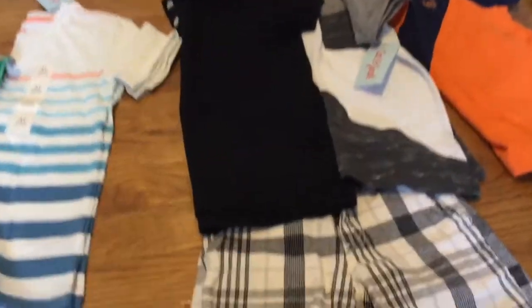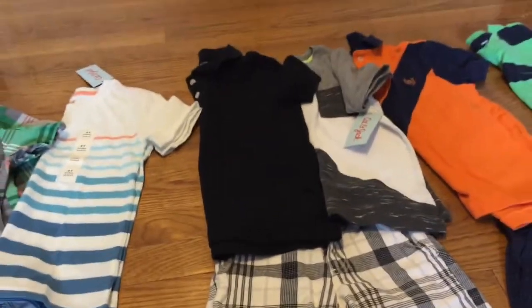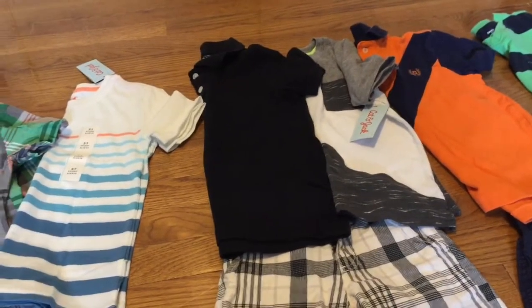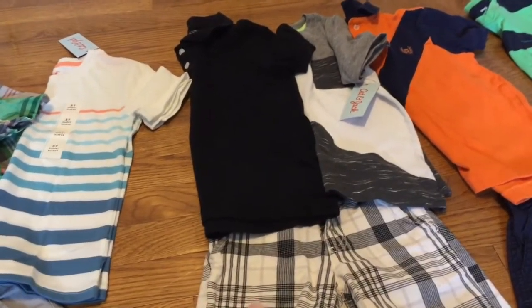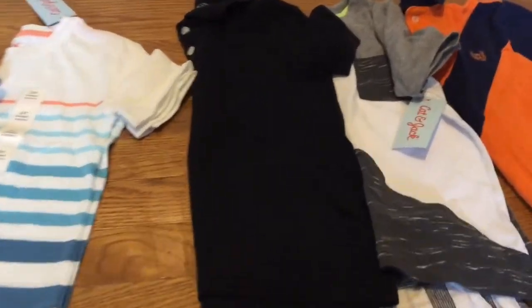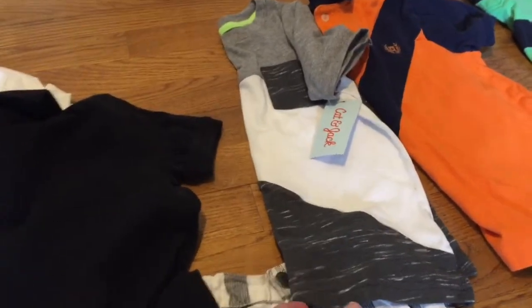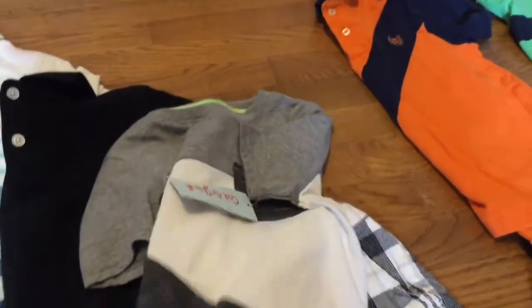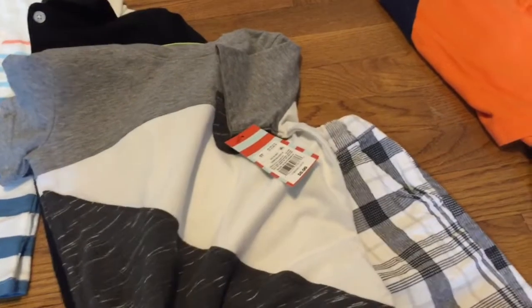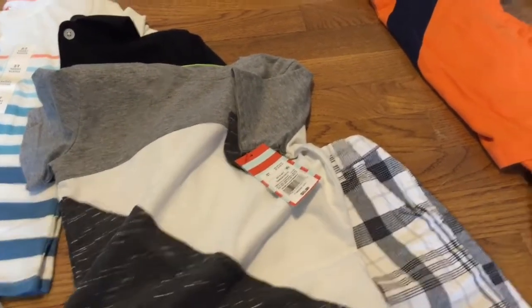The next thing I got were these black and gray plaid shorts. I would normally say steer clear of any type of printed shorts if you're trying to minimalize your child's wardrobe, but these ones went with a couple of shirts. He has this black polo from Old Navy that he could easily wear to church, and to dress it down there is this two-tone Cat and Jack brand shirt from Target. I'm really in love with this shirt — I just hope the white lasts on a six-year-old boy, you never know.